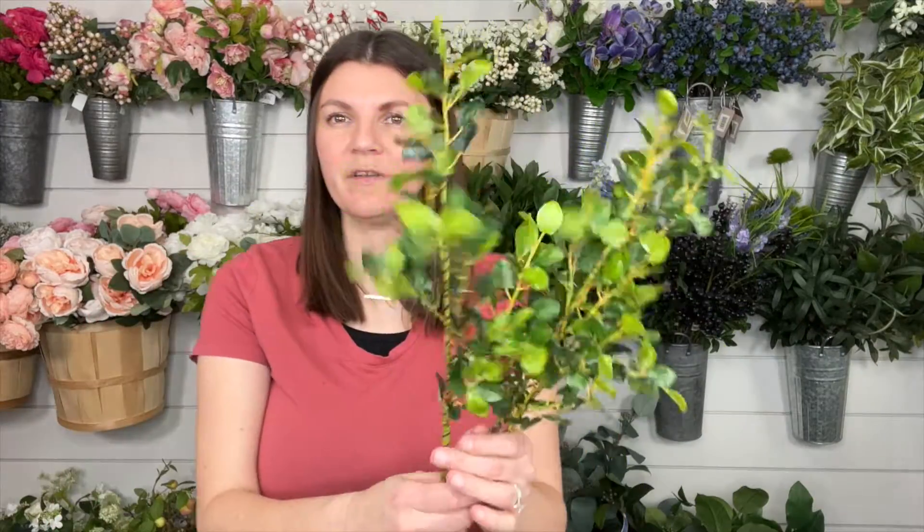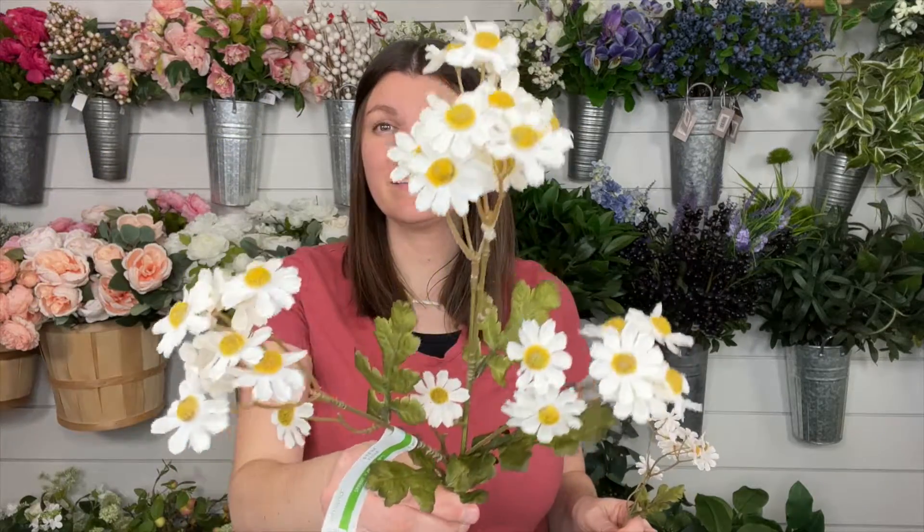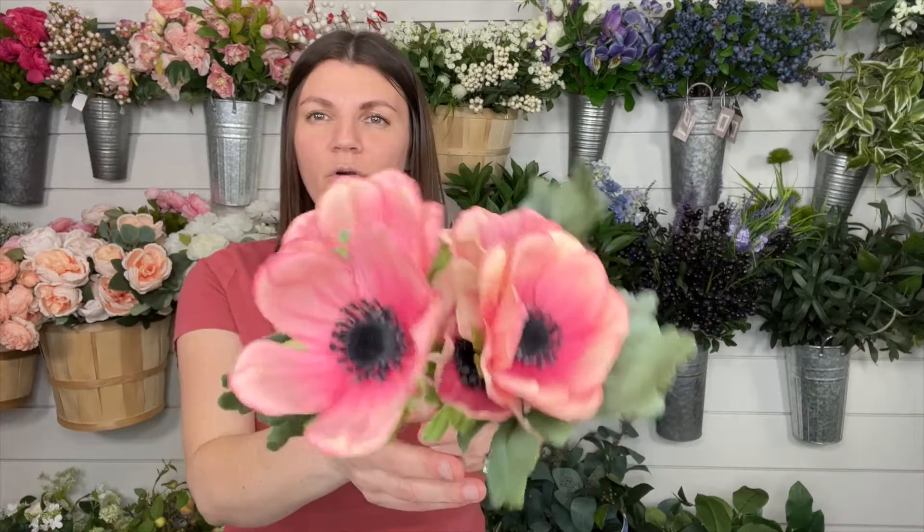We're also going to be using some button leaf spray — I've got three stems of this. Little daisies — I'm obsessed with these, they are so fun for spring and summer. I have one stem and then one bunch from another stem. I have these brightly colored anemones — aren't those beautiful? They're like a coral with that deep middle. These are what inspired this wreath. And then to go with that, here we have a fireworks bush. I love these two together; this really ties it all back to each other.